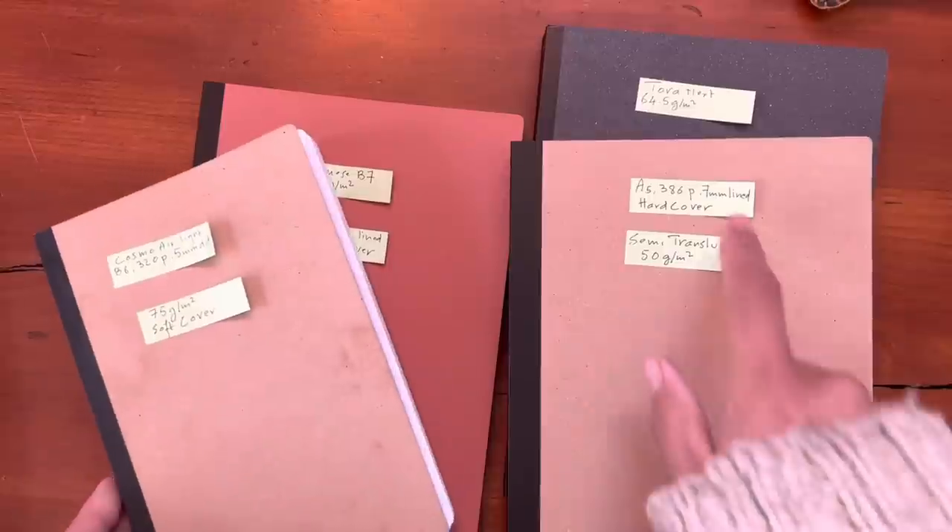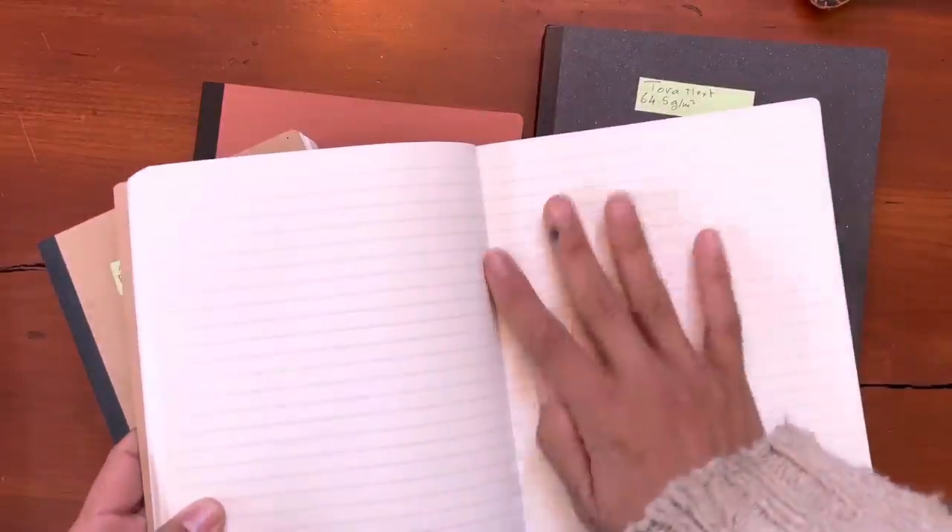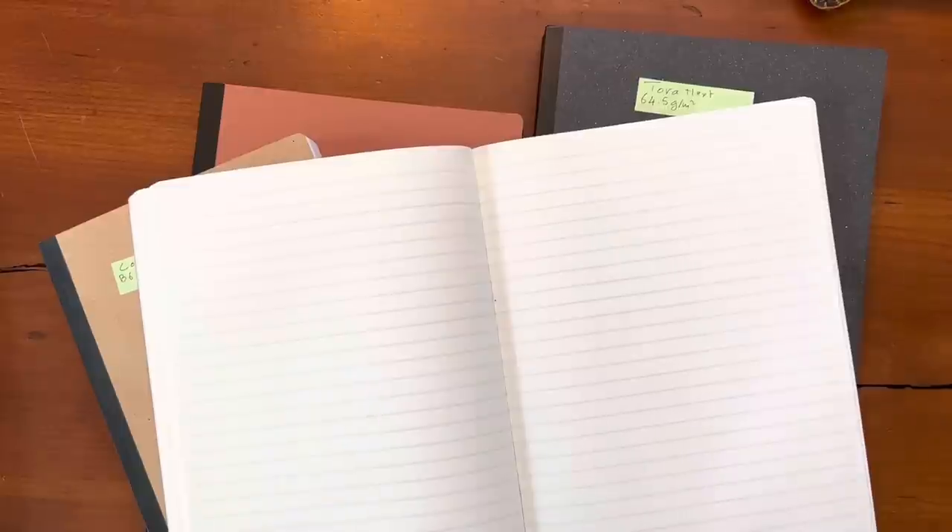I like the lining of this. It's 7mm, which is a really nice line spacing for me and my tiny handwriting.